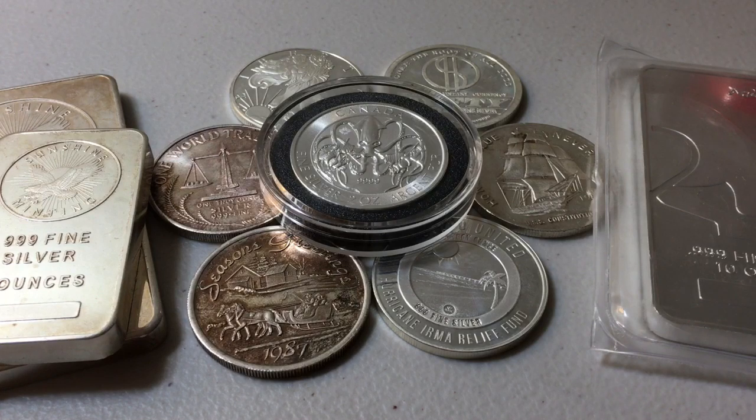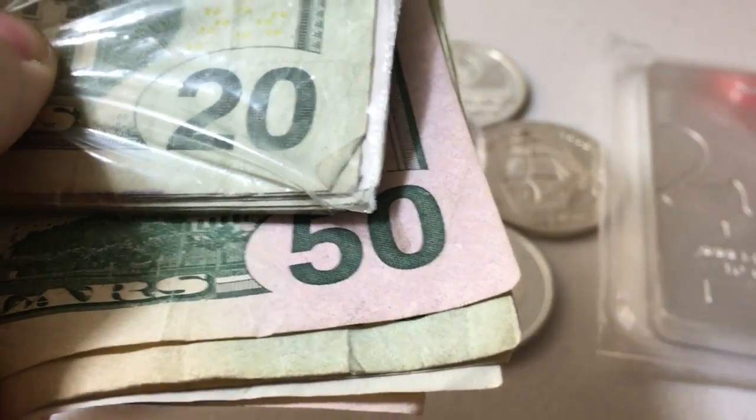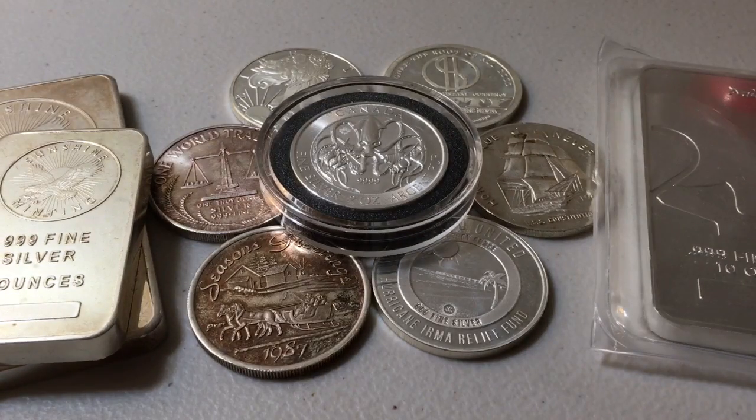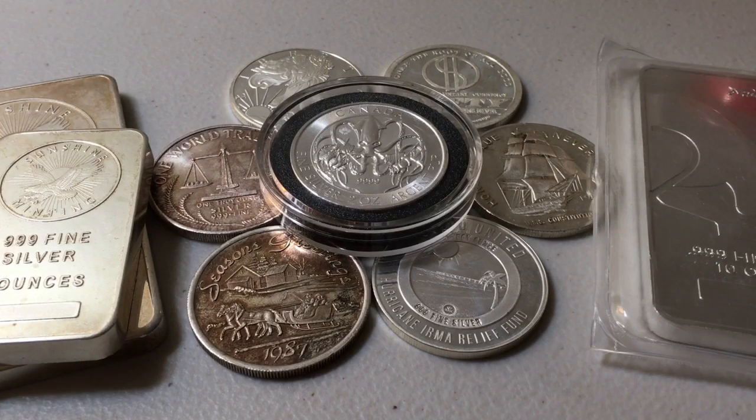Thank you in advance. I want to talk about whether or not I think it's worth converting your paper fiat glorified IOU dollars into silver coins, rounds, and bars. Now it might sound like I'm about to say something very biased because this is after all a silver stacking channel. But truth be told, the answer is not yes, but it's not no. It's yes and no, depending on what your intentions are.